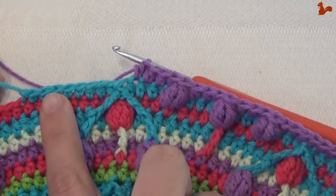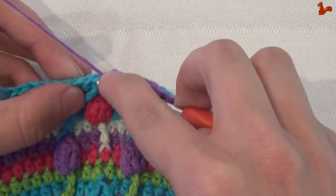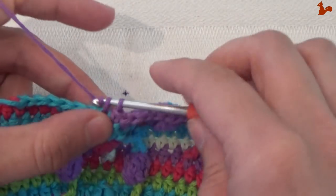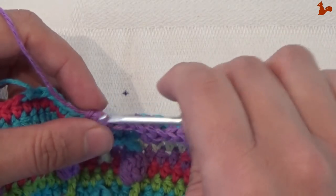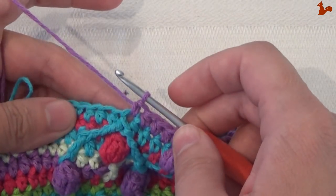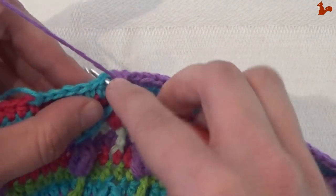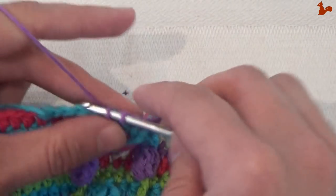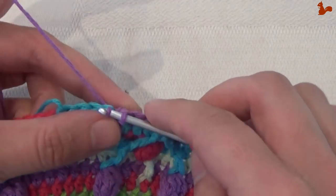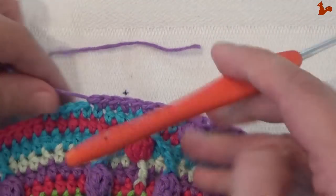When you've done the repeat five times, you have a few stitches left. Work five single crochets — one, two, three, four, and five. Finish this round with a slip stitch in the next stitch. You can cut your yarn, open up, and work away your tails.